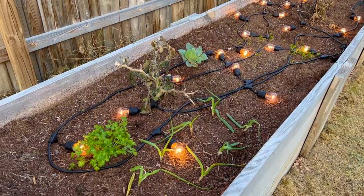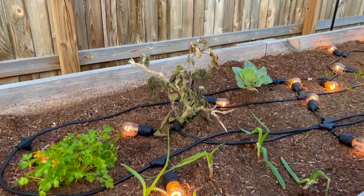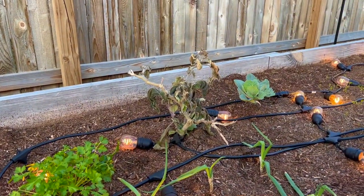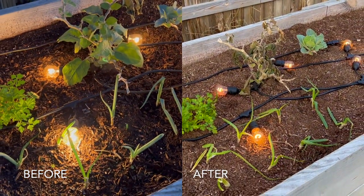I accidentally left them uncovered last night and it got down to about 29 degrees, so that withered plant there in the back — that's an eggplant. It actually took most of its damage last night, but most everything else here in the bed has stood up pretty well.